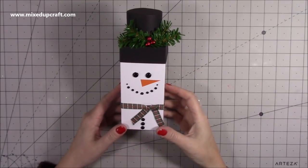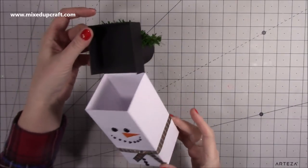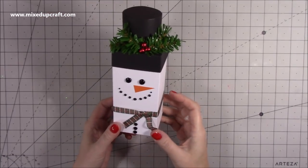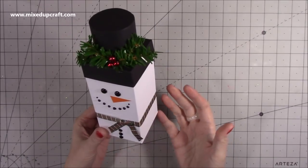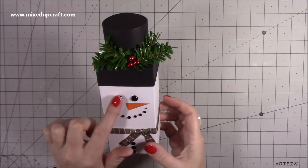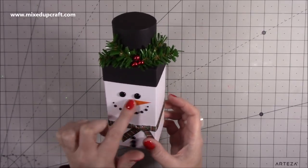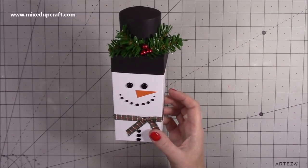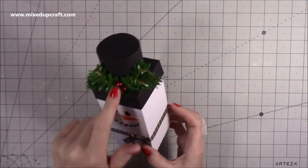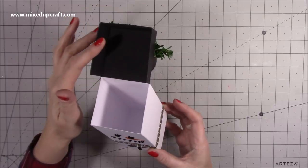Hi everybody, it's Sam at Mix Up Craft, thank you for watching my tutorial today. I'm going to be showing you how to make this really sweet little flip lid gift box in the style of a snowman. It's very straightforward to make — just a handy size box finished off with some black Nouveau drops for the eyes, mouth, and buttons, some ribbon for the scarf, a little triangle cut from orange cardstock, some sprigs, and a couple of little beads for the berries.